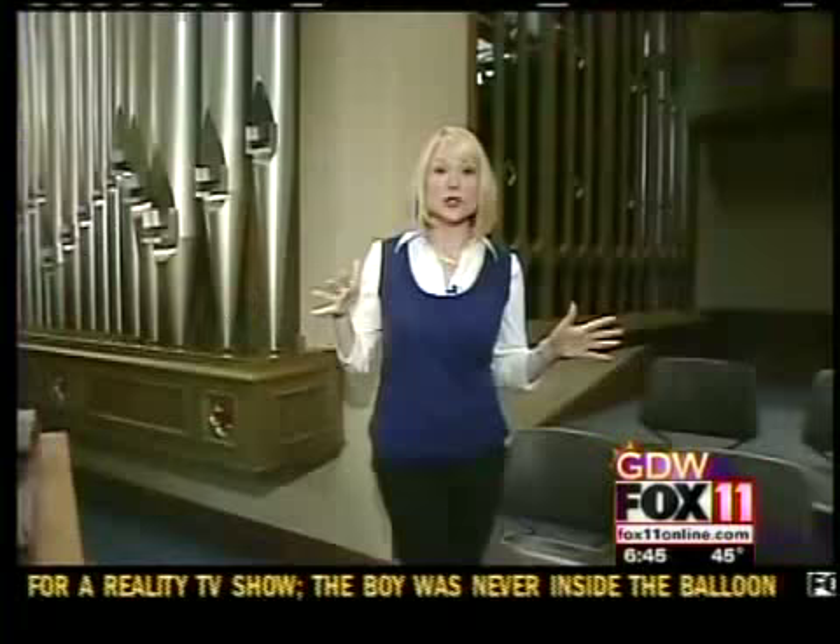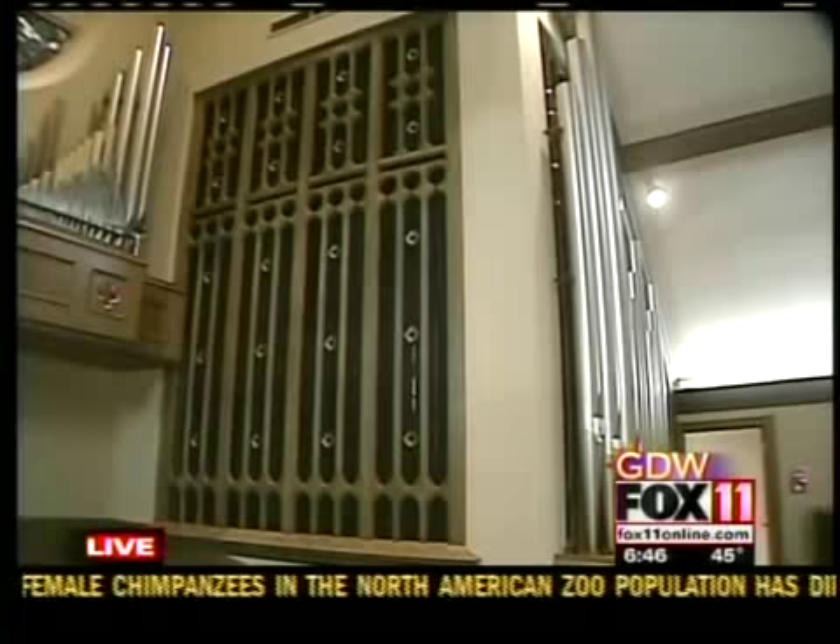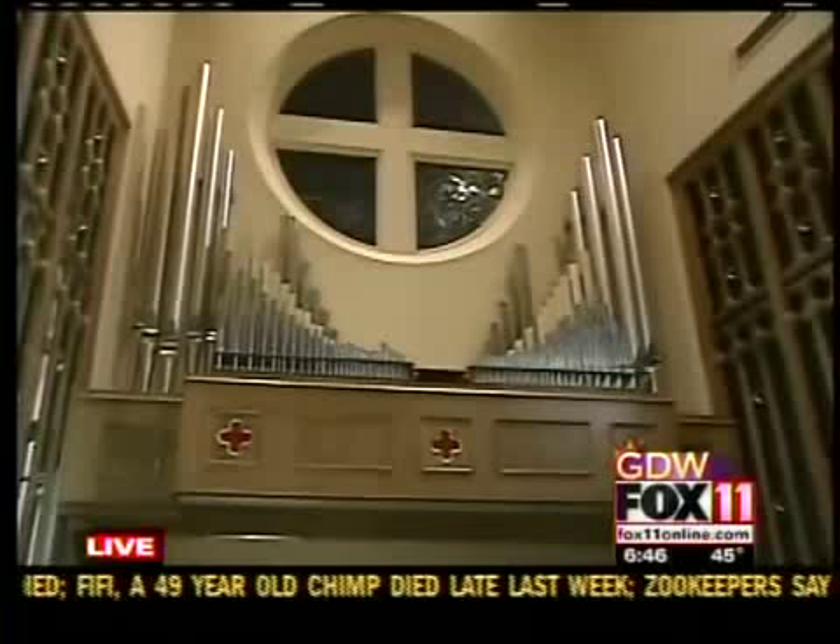We're up here in the balcony at First Lutheran Church in Manitowoc. We were here back in June — it was all empty up here — and it's taken this long to get these more than 2,000 pipes and all the different parts assembled. And then they have to go through and tune and voice the whole thing. Just an amazing process.